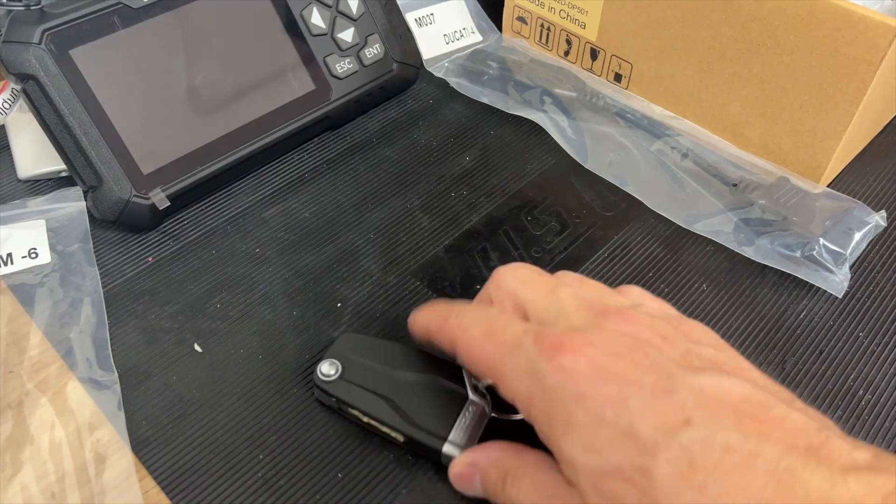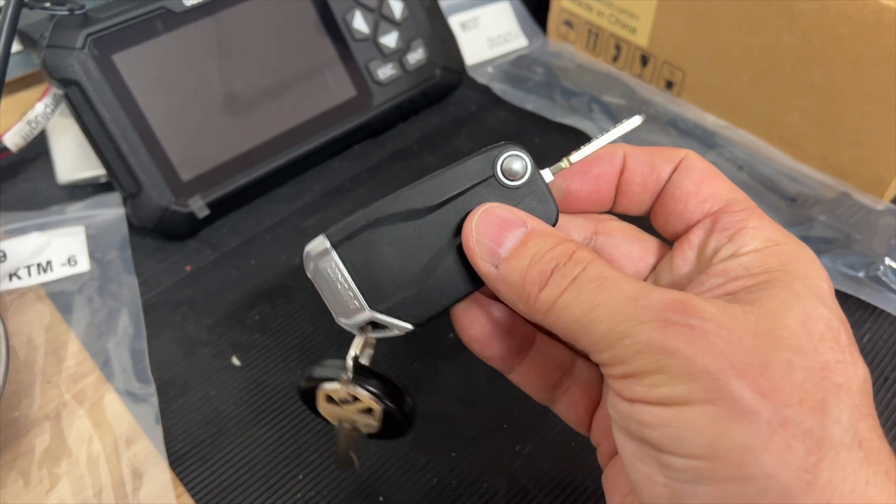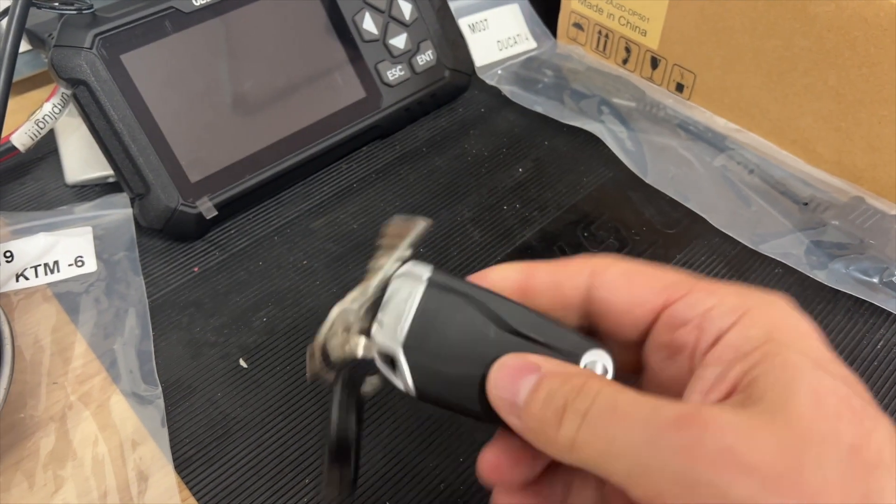So if you have a key that looks like this — this is something, a service bulletin that came out in February 2022.